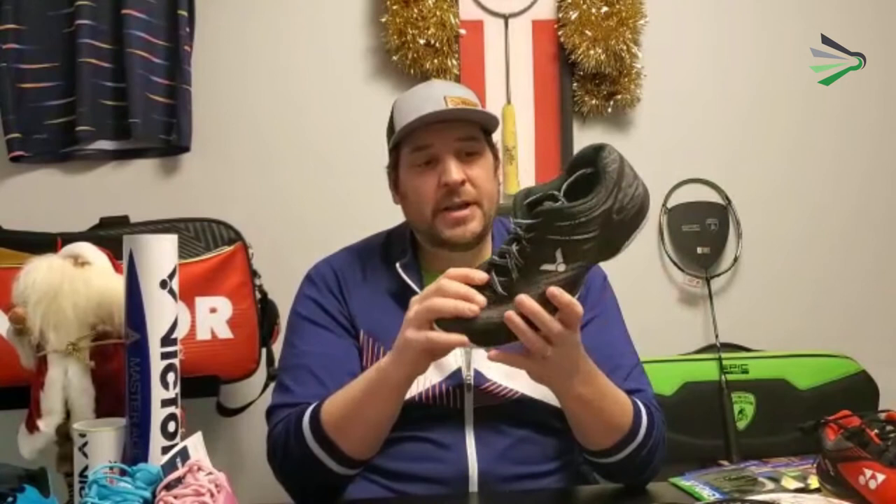I have owned this pair for about a year and a half, and they're still in excellent condition. They've given me a lot of great service, and I'd highly recommend these to anybody looking for a high-end pair of shoes.